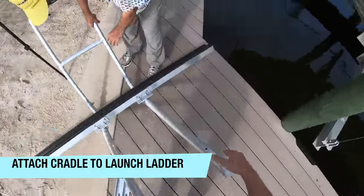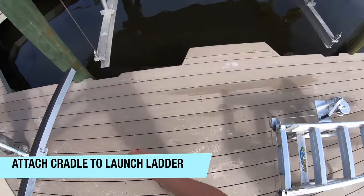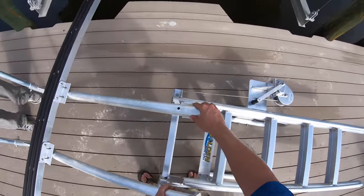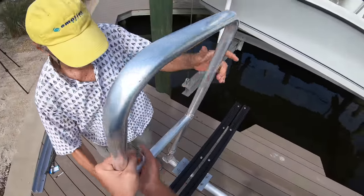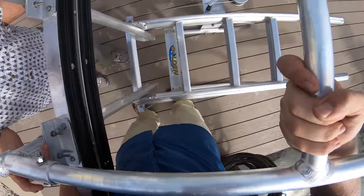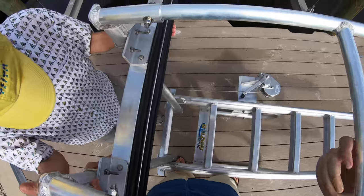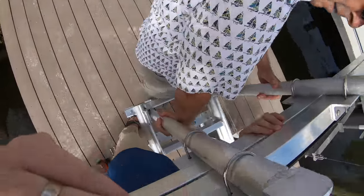Right now we'll take the side here — it helps if you have two people. If you don't, you can still possibly do it. Those little tongues are gonna lock onto that ladder.